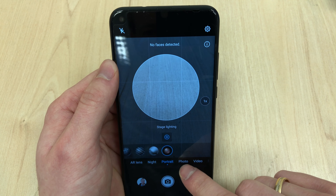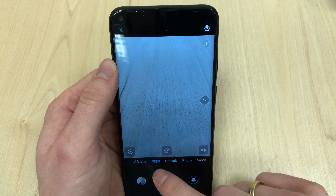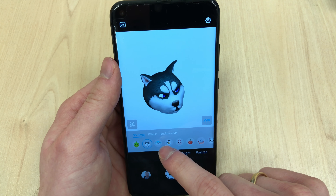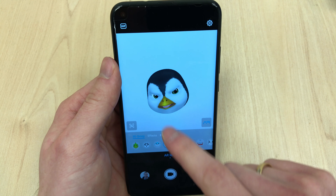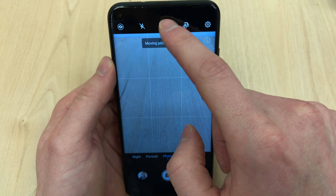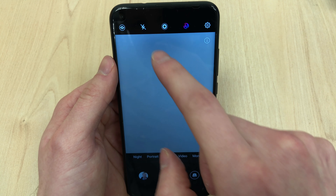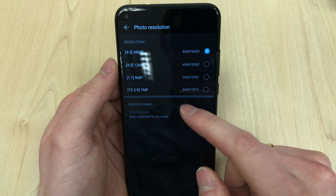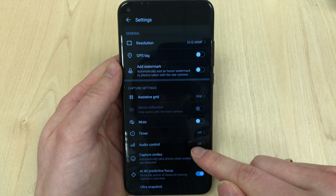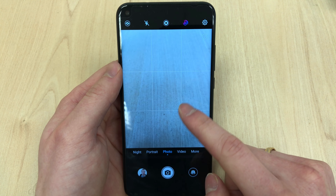The 48-megapixel camera is AI-stabilized — no optical image stabilization, but the AI stabilization does the job really well. You also get standard Honor features like aperture and portrait modes. The portrait mode works really well on people, the aperture mode works well on objects, and there's a special artist mode with special filters. They could have gone with a triple-lens setup on the back, but the 48-megapixel single camera does its job really well.